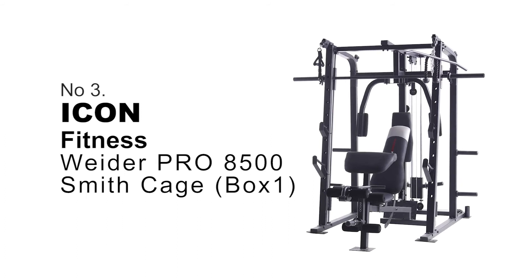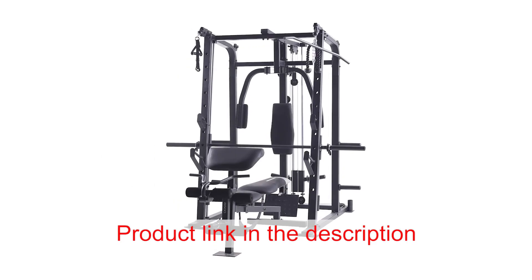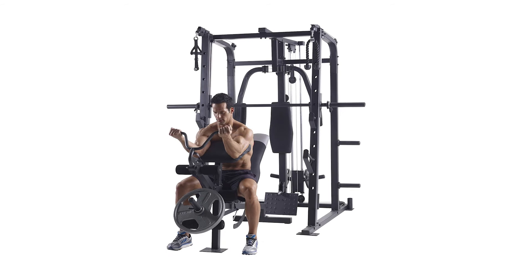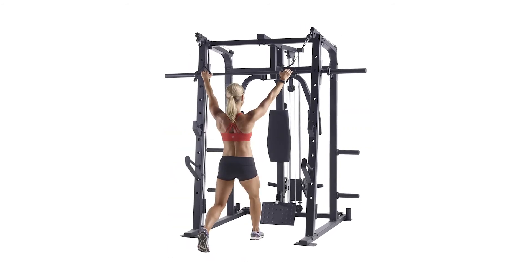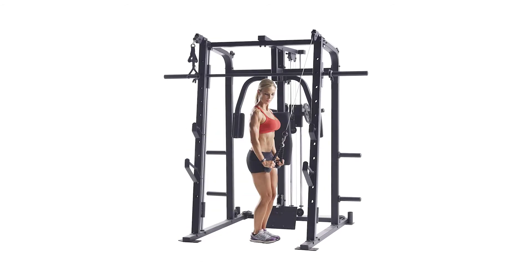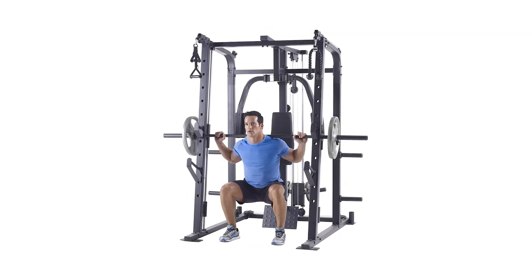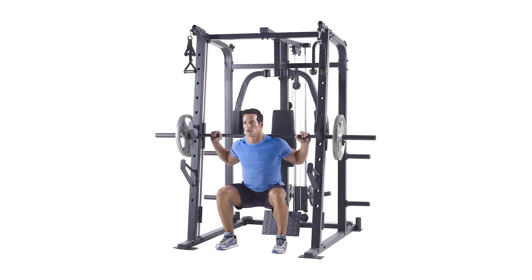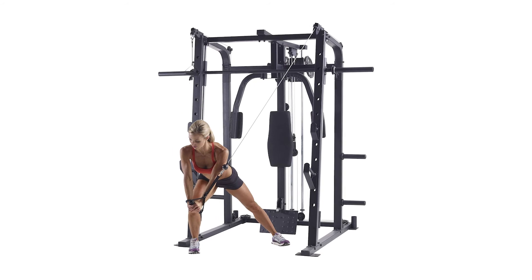Number 3: Icon Fitness Weider Pro 8500 Smith Cage. The Weider Pro 8500 Smith Cage strength trainer machine affords you the opportunity to get an intense full body workout in the convenience of your own home. It features a variety of strength training tools which are ideal for helping you work toward the body you desire, with pieces working a myriad of muscle groups, making the Weider Smith Cage absolutely indispensable.